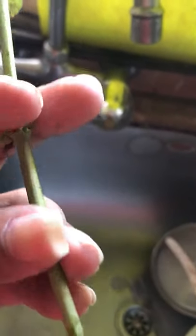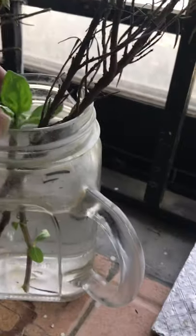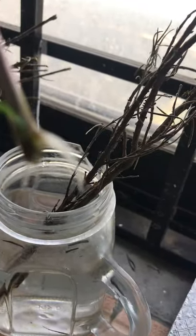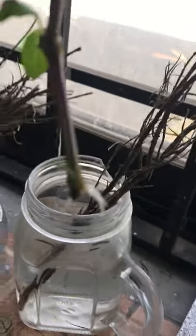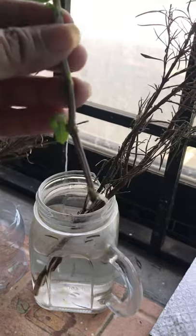Now I'm going to insert it in water. You can see I've already done some water rooting with my basil — this is my basil — and it's the same thing I've done with it. It's been a few days, about a week, and it has already started giving roots. The roots are appearing, and as soon as the roots get a little longer I'll plant this. I've already planted two of my basil cuttings this way.